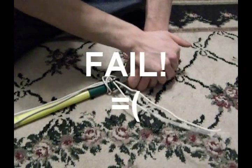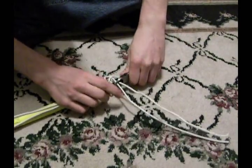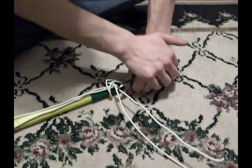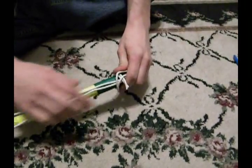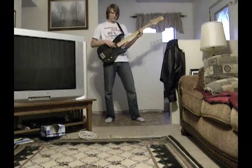But watch out — don't fail like my partner did! Oh, I can't do it. That's too bad. Here we go. You got it. Now your guitar should look a little something like this.